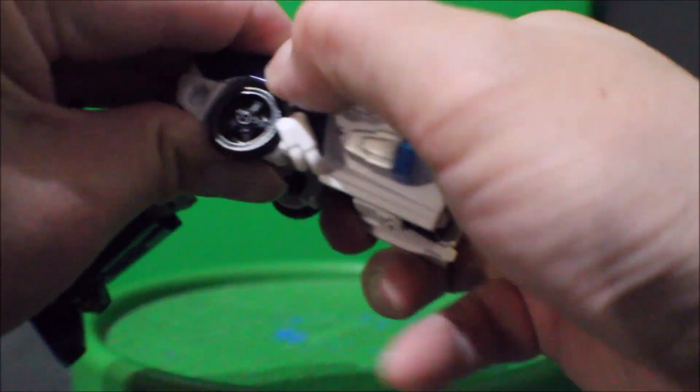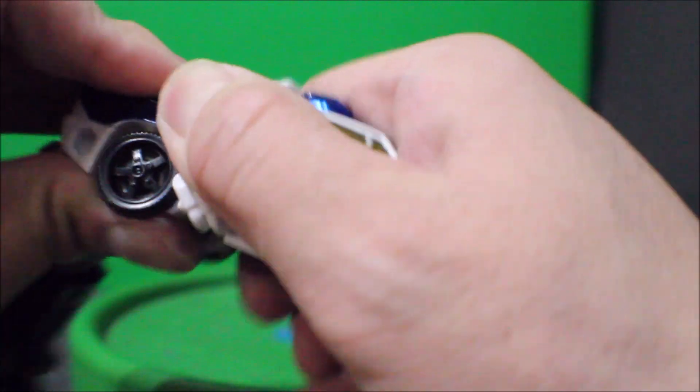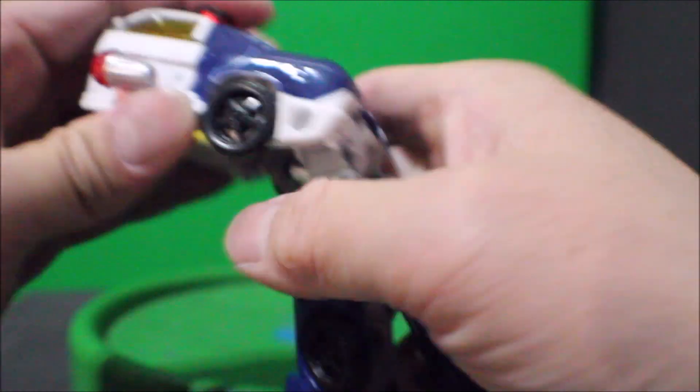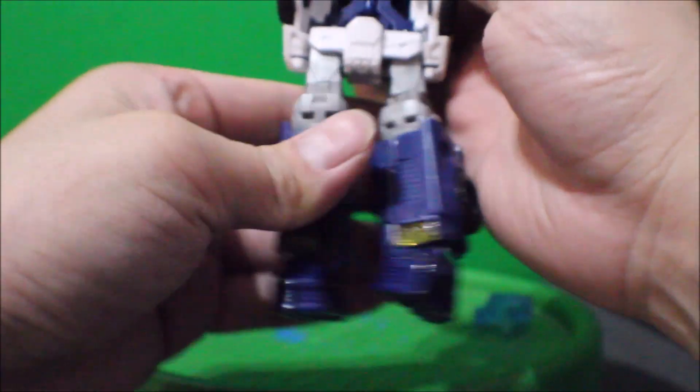There it goes. And the back door closes down — nice and tight. Same thing on the other side, nice and tight. So we got this thing going on. And then we come down to the foot — the hard part.